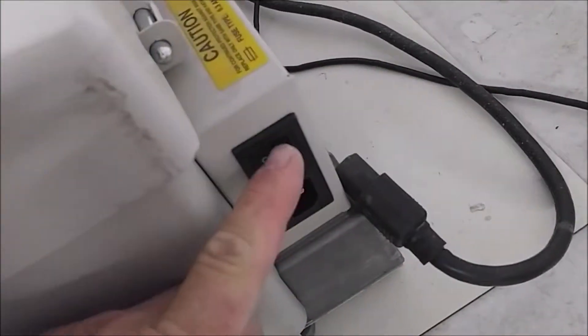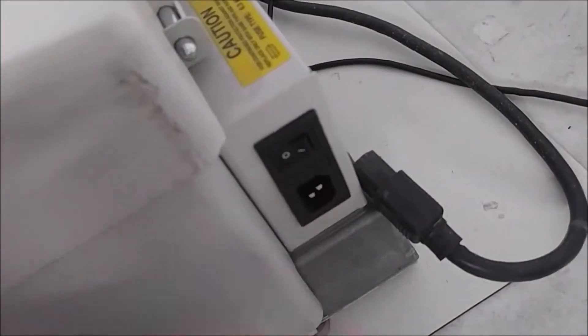On this side you have the on-off switch, the power input, and then again the power supply is actually on the bottom right here where these screws are.